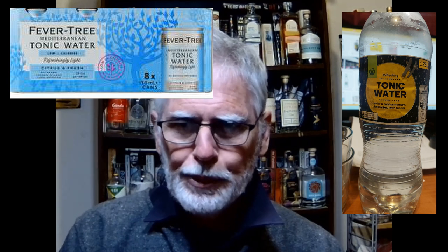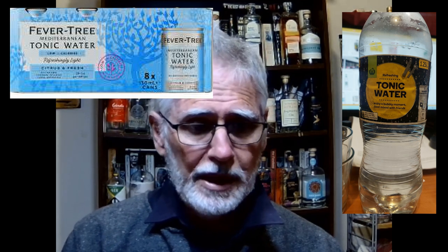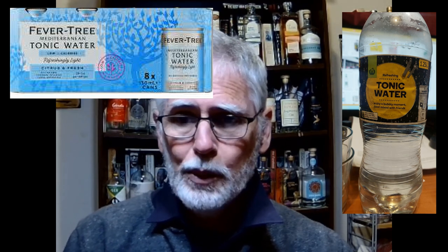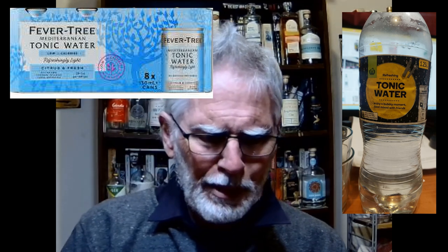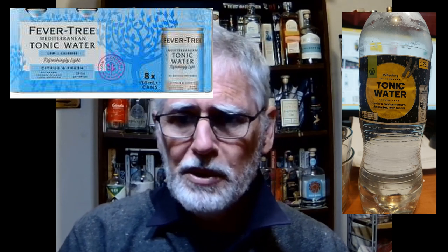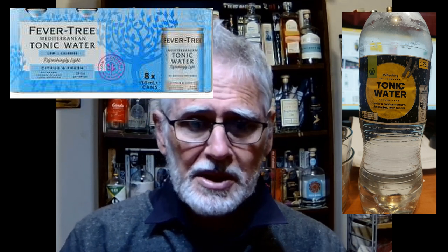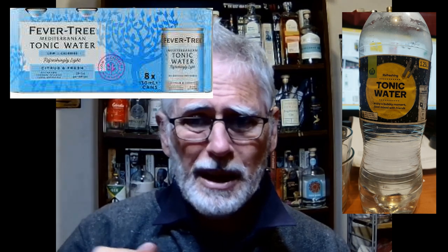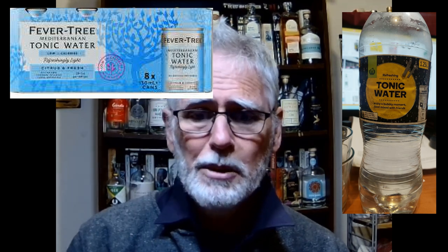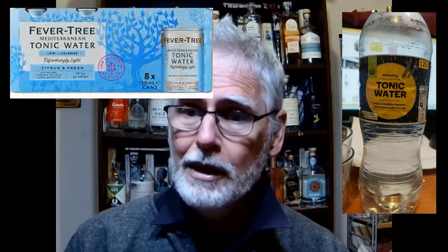So between the two, the world standard — the Fever Tree Mediterranean tonic water — is actually the better one because you get what you pay for. If you're really strapped for a tonic, the Woolworths one will work, but let's just say when my kids want to have a tonic water, I won't be giving them the Fever Tree Mediterranean — I'll be giving them the Woolworths one simply to get it out of my house. This is the first-ever review of tonics, and the Fever Tree Mediterranean is going to be the absolute baseline standard because that's the one I drink the most of. Thank you, people my people, for watching a non-alcoholic review on my booze news and reviews.